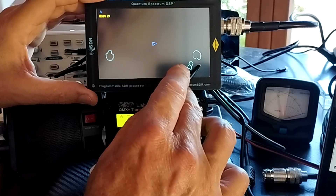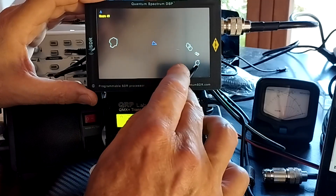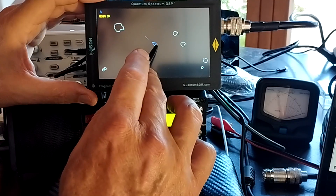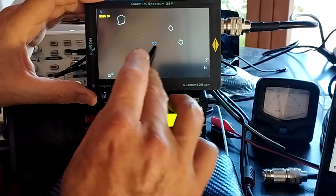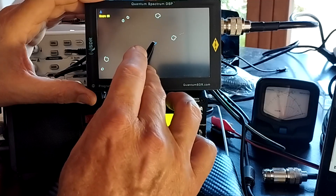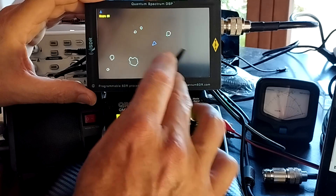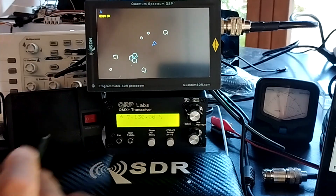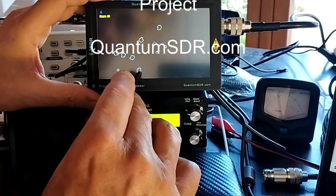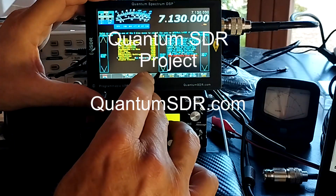Basically it's a flexible computer system running its own operating system. It's about as powerful as a Pentium 4, with over a billion DSP operations per second. So it has quite a lot of ability to process signals and provide all the sort of facilities that we'd like to have.